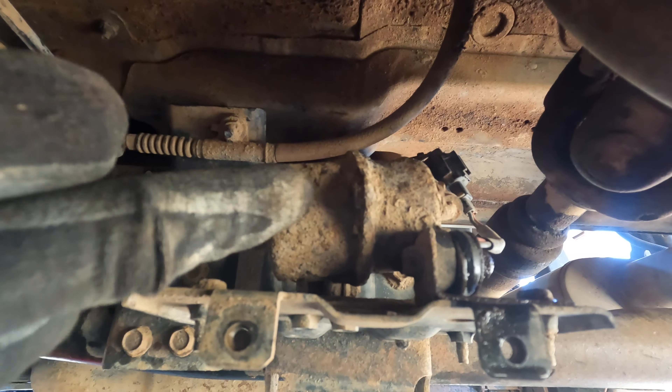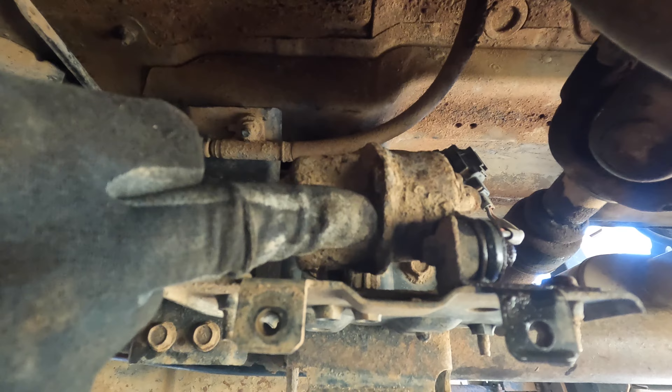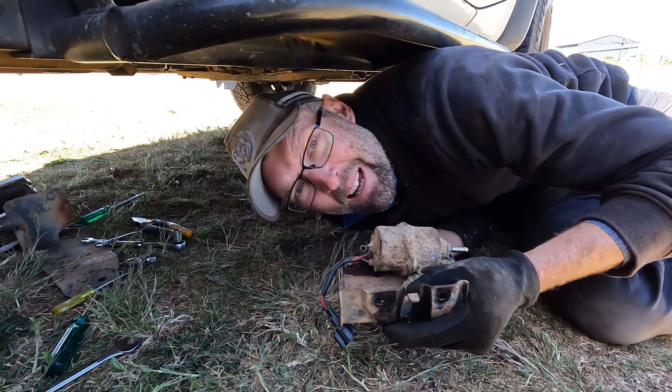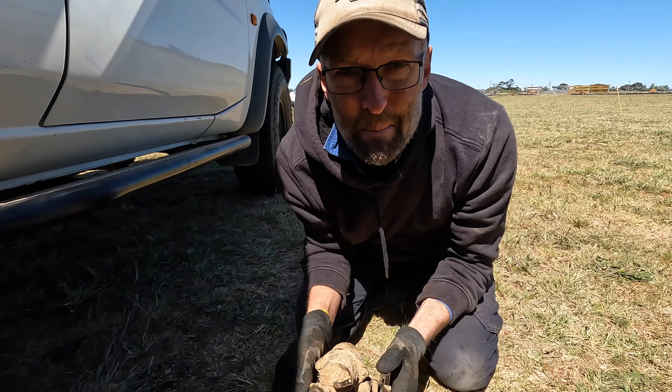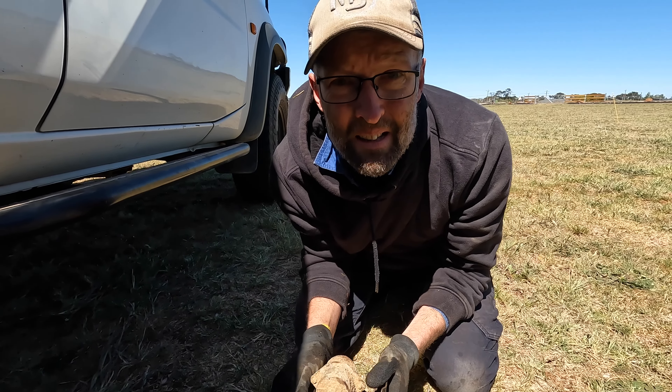You can see that's the transfer pump and she's completely rusted. I drained some fuel out of it when I pulled it apart. Let's go to the bench and have a look and see if there's any rust in the bucket.